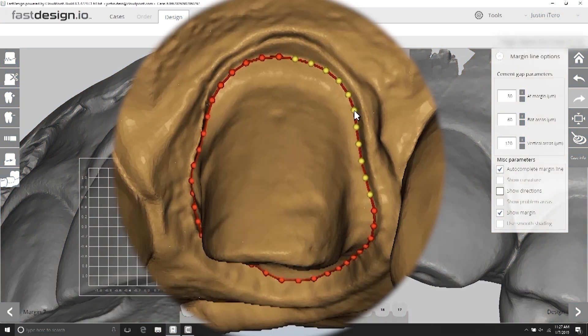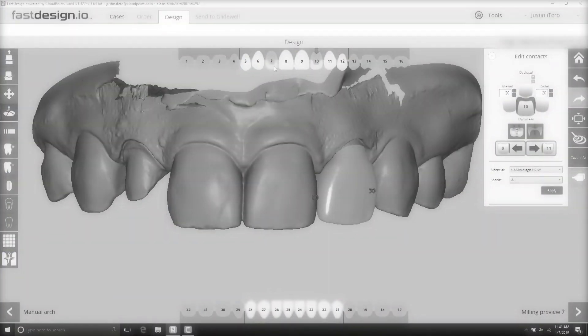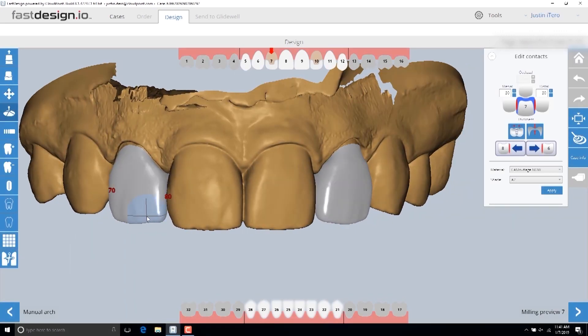In the FastDesign software, I first mark the margins and define the occlusal and facial direction. Once the margins are placed, if necessary, it's easy to modify the margins by dragging the line around.